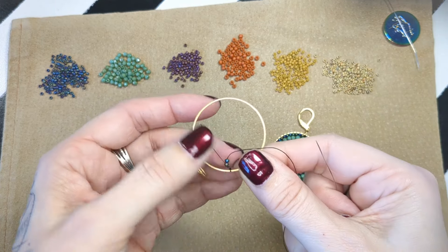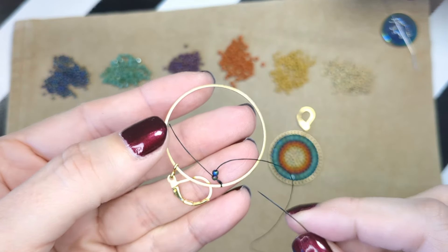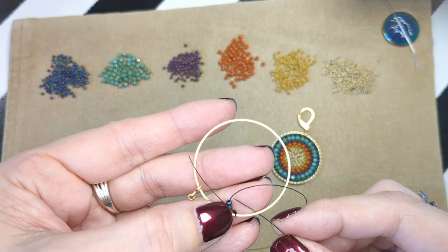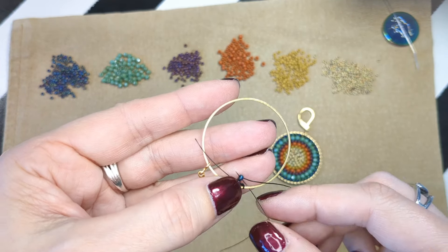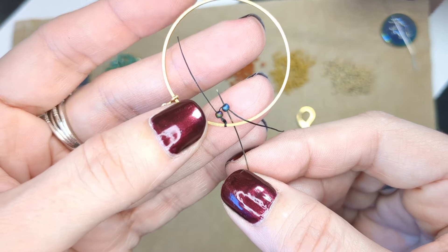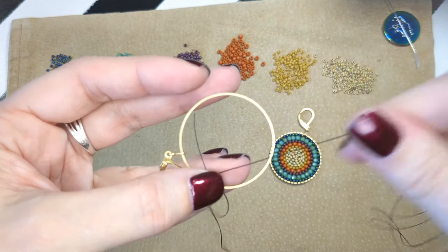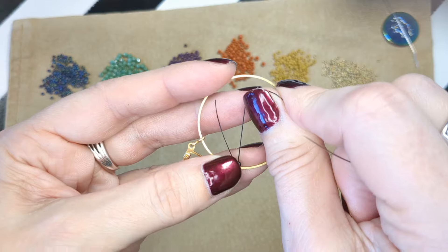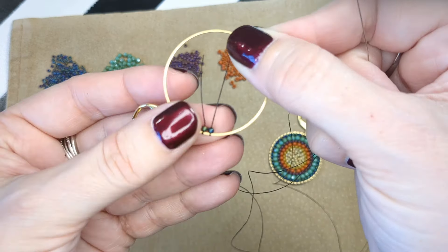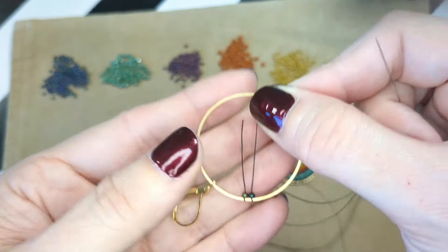My second bead I'm going to buddy up next to the first bead. Because my thread currently is on the side of the finding towards me, I want to go up behind the finding in order to wrap the thread around it and then up through the bead, so that it's sitting next to that first bead. I'm pinching it between my thumb and finger to keep them buddied up next to each other.